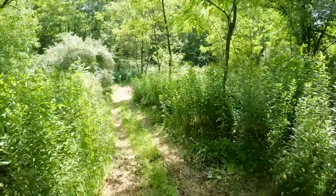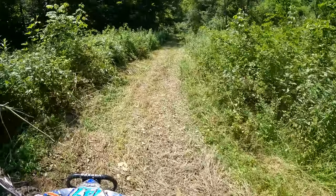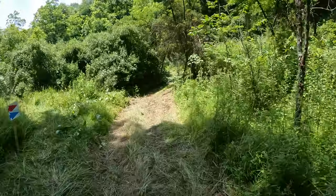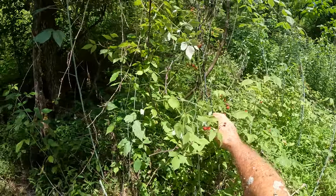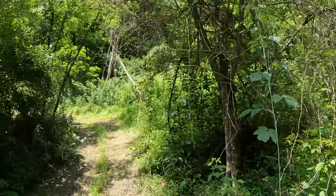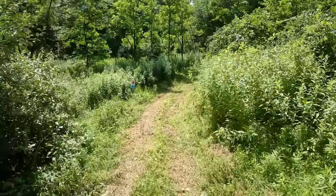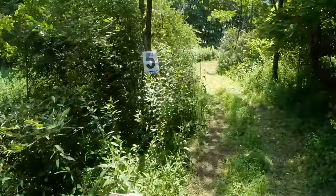Back up with the youth. Dropping down into a nice little flat section. Up and down right there — got the youth. Five mile marker.